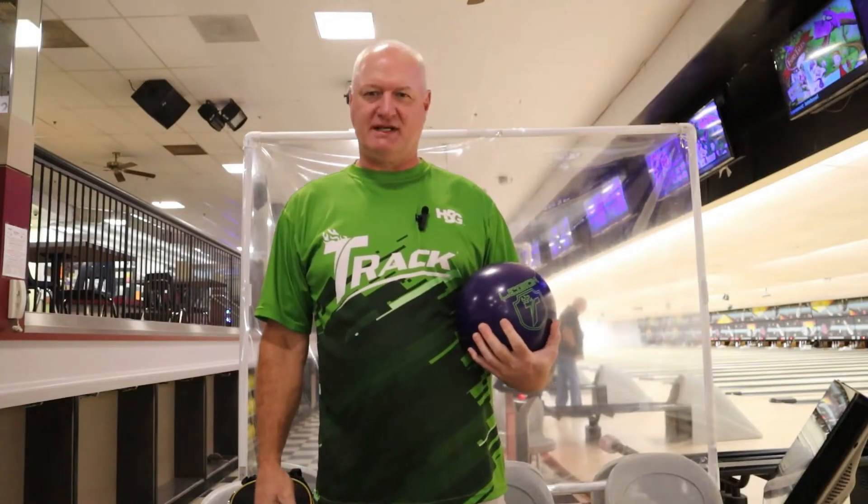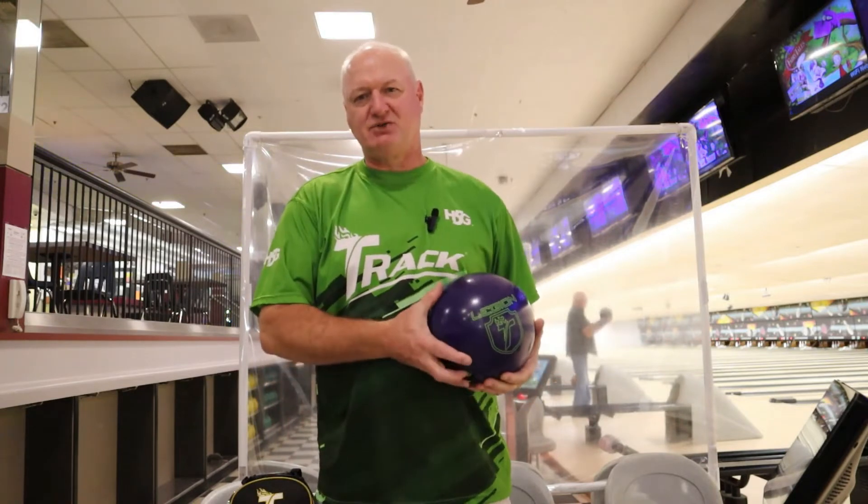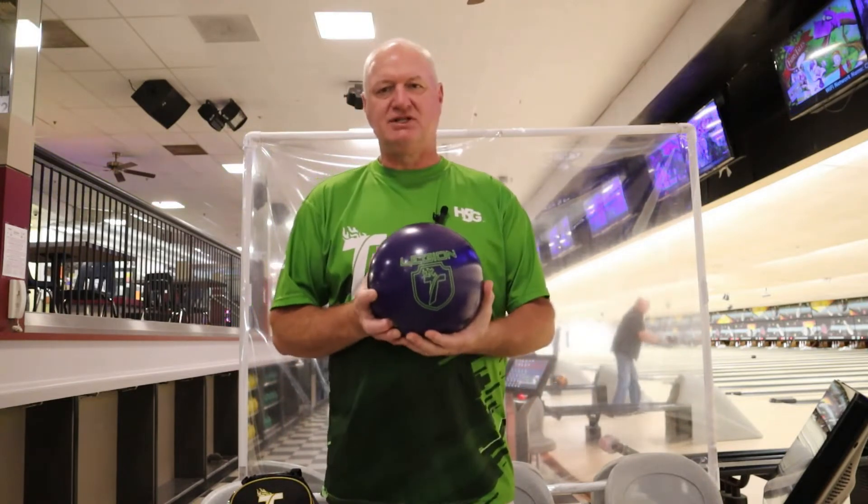Hey guys, Bob Newman down here at Classic Bowling Center today, wanted to show you Track's new release. It'll be coming out next week, October 23rd, and it is the Legion Solid.